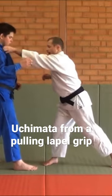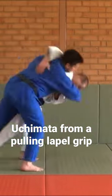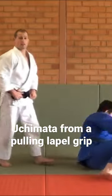So I'm here, and as I pull I'm just going to do a throw now so you can see it. I pull and throw up and over for the Uchimata.